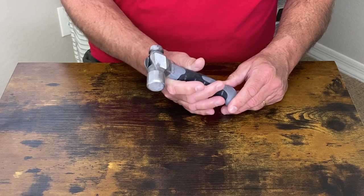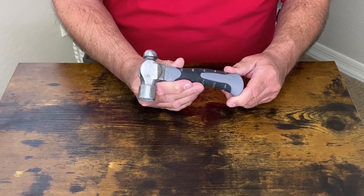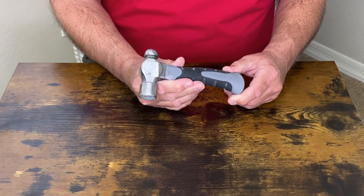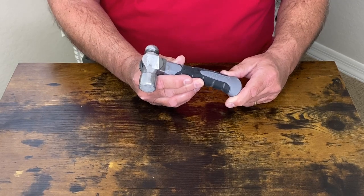It fits the hand extremely well. It would be for a small household project or just about anywhere you need this. I highly recommend this very small and handy Pittsburgh hammer.